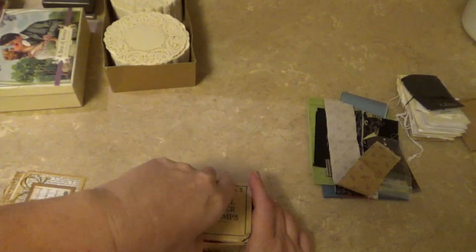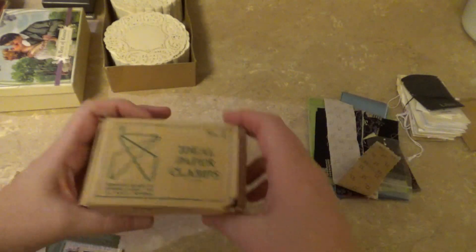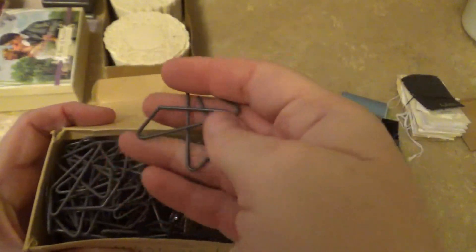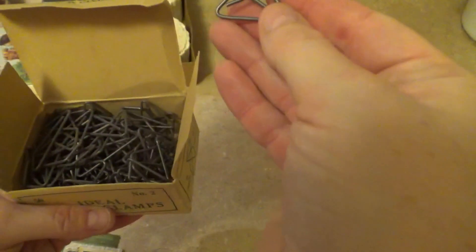This was in a bag of assorted stuff that I didn't need, but this is an older box of paper clamps. They've got a really zinky appearance to them — they're not shiny silvery clamps. Not sure what I will do or what I can do with them.